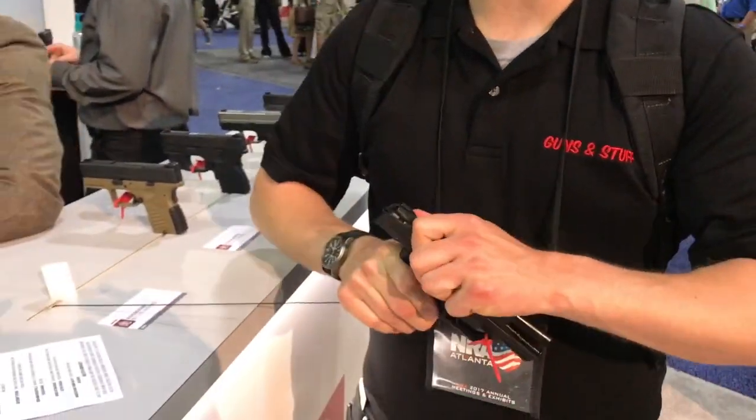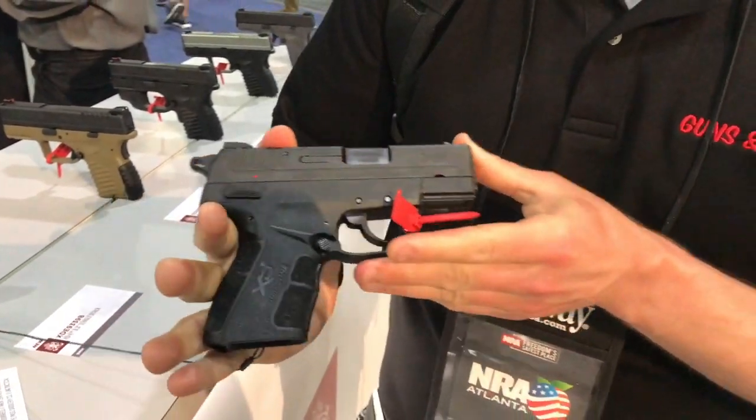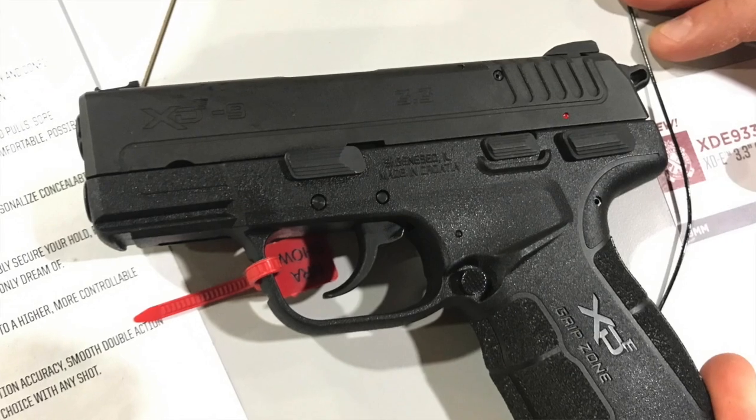What's up guys, Connor with Guns and Stuff. We're here at NRA and Springfield just released this today. This is the Springfield XDE. As you guys can see, it's double single action.